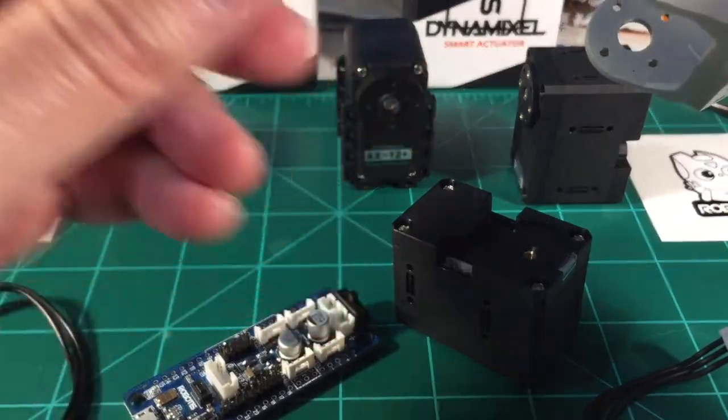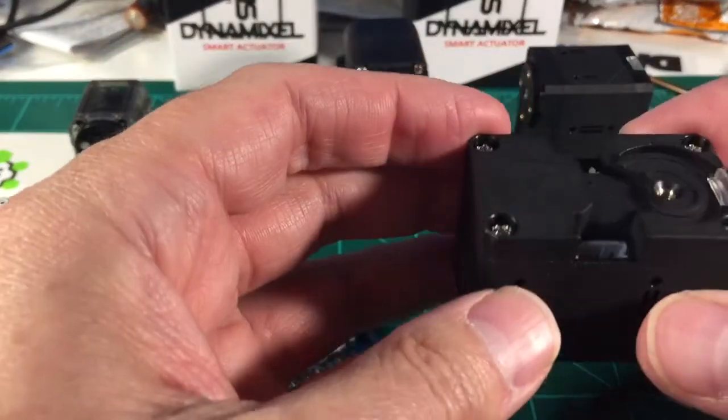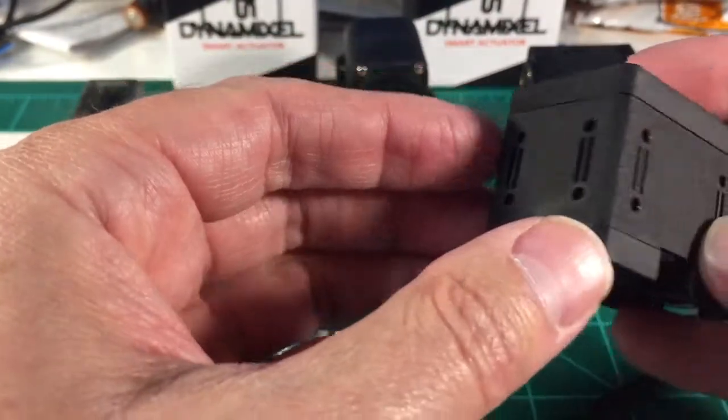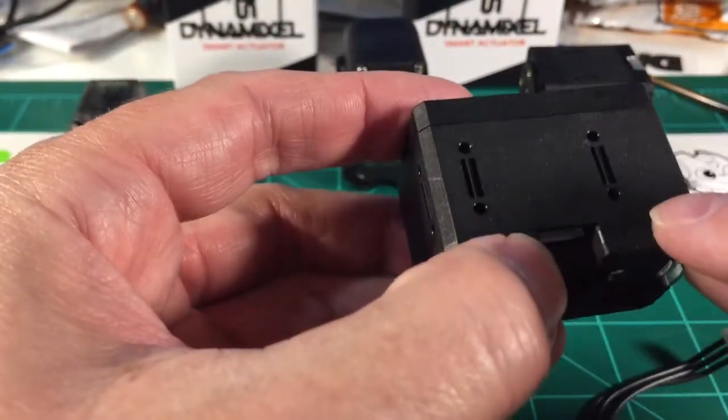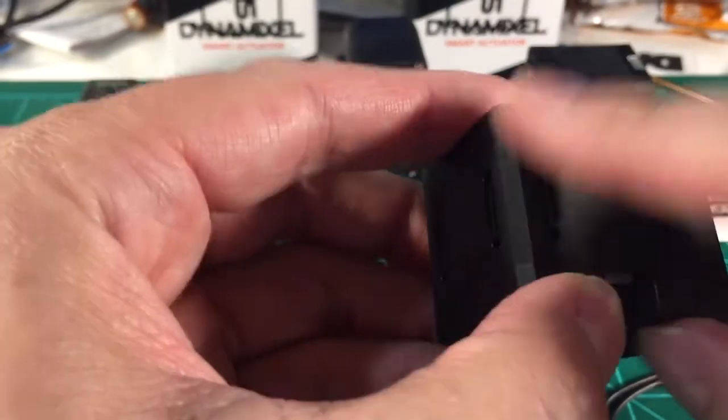It looks like you can use the existing bioloid bracket system. There'll be some places you can use them, but also you've got these interesting new mounts on the sides.